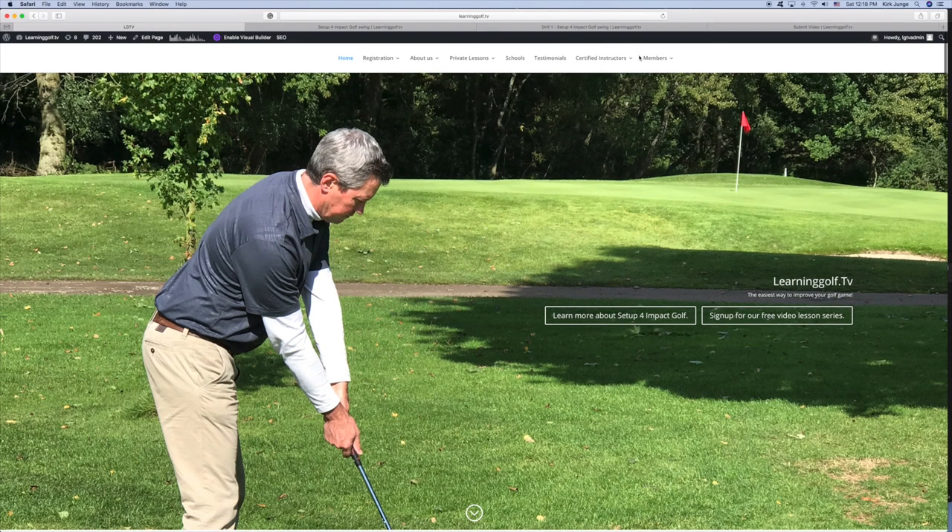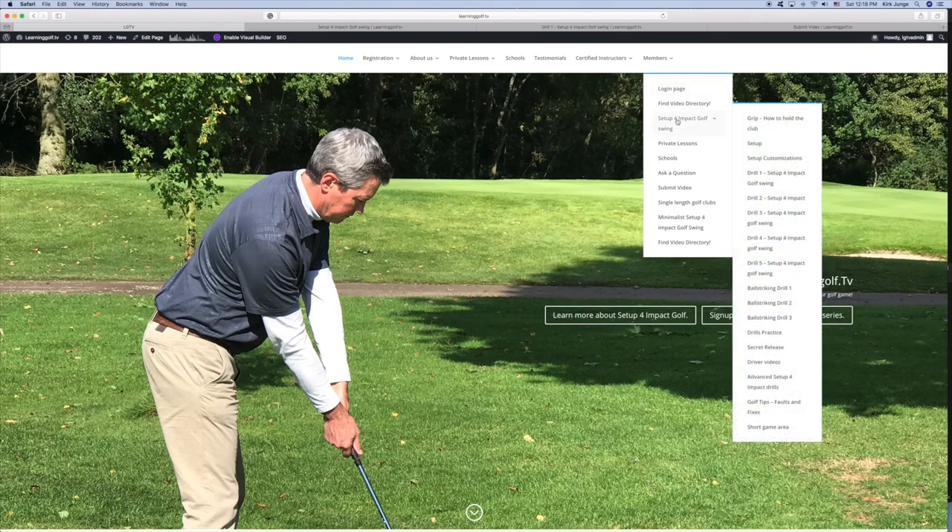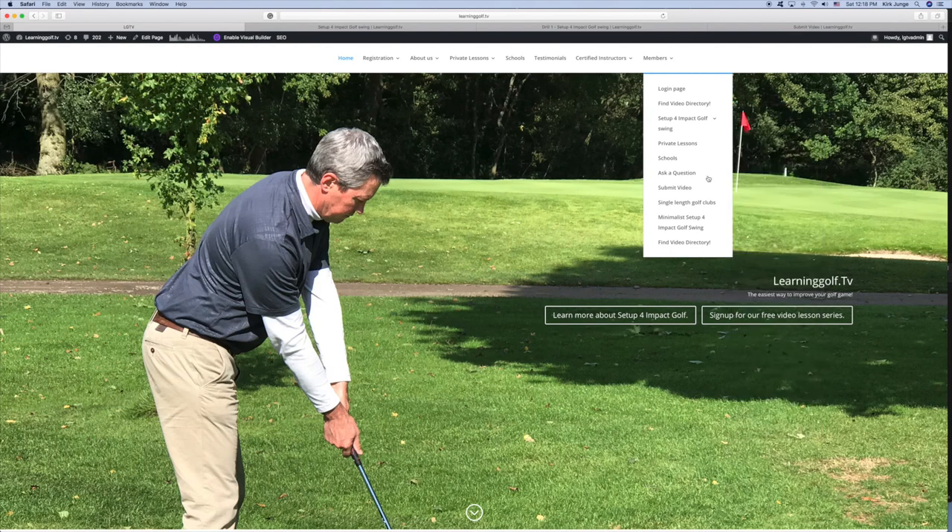Once you are a member, you can log in and choose where to start. Basically what I would have you do is go to the setup for impact golf swing here. You can click on that or you can choose a section here for grip setup, setup customizations, going through all of these points on the menu.